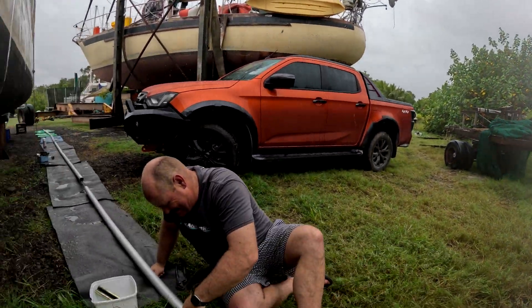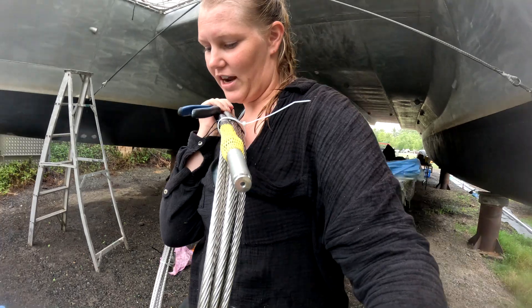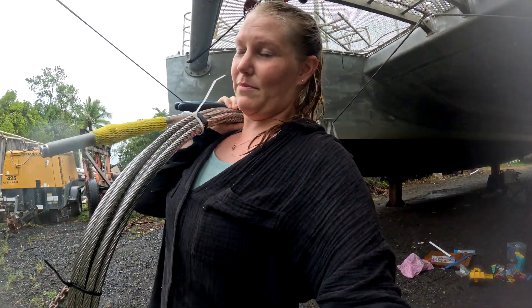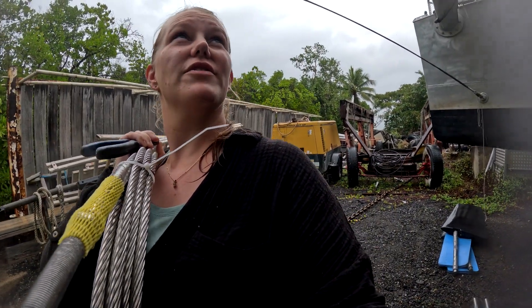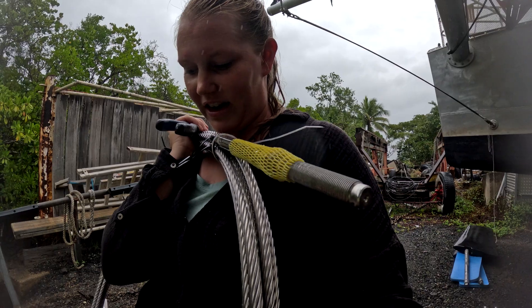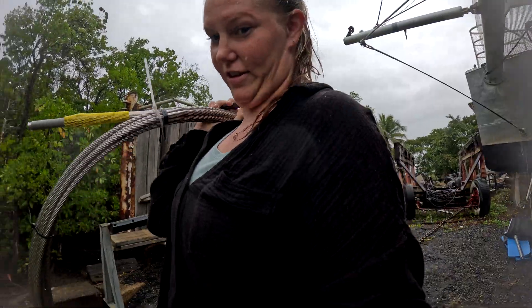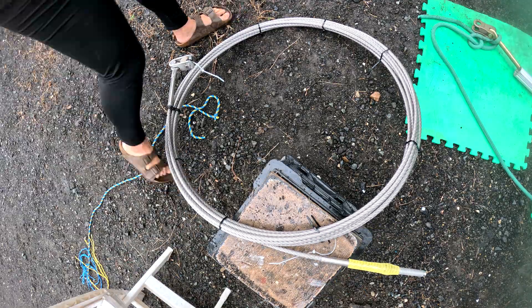We've unfortunately placed the forestay directly in a fresh pile of dog mess. This is the wire we're swapping like for like. But I must say, the two rolls of Dyneema we got for the two stays — the cap and the lowers — those two rolls combined were maybe just lighter than this one forestay wire. That gives you a sense of the weight saving.